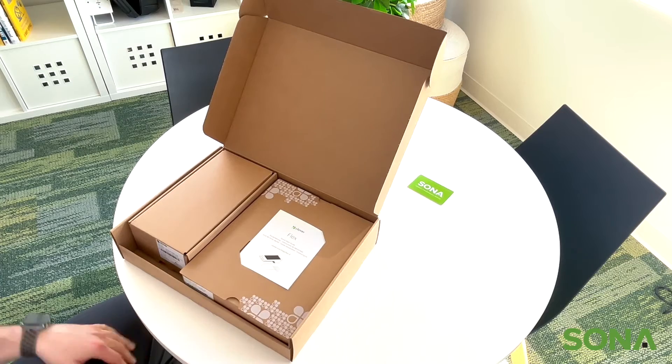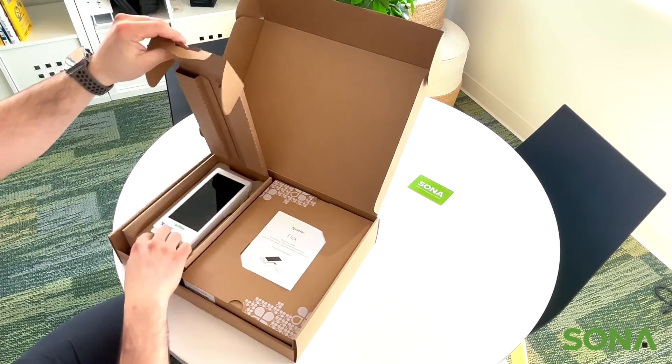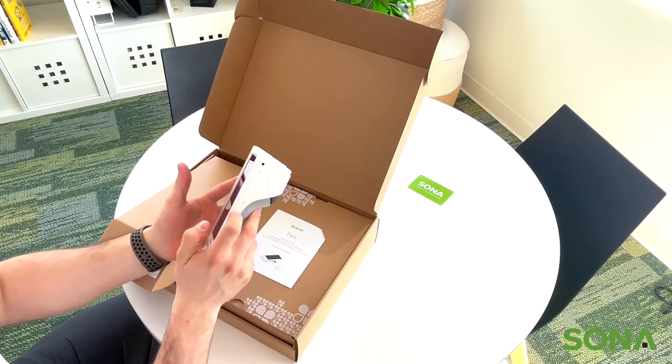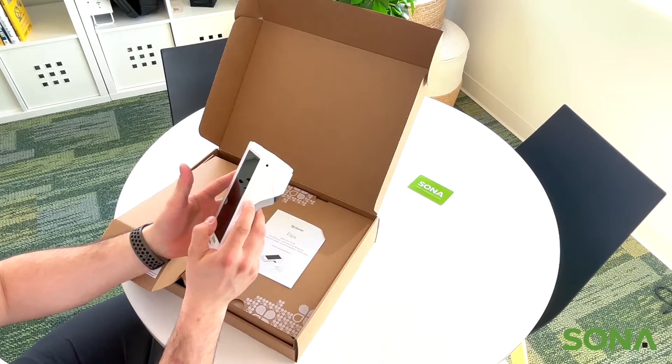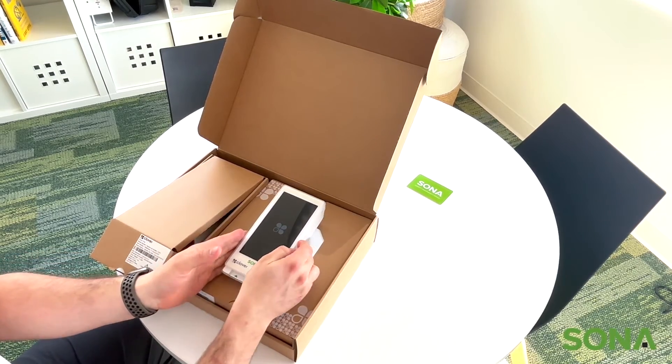So first off, we're going to look at the Flex. Open it up, take it out. On the right side there's a little power button. We're going to click and hold that for a second. It should light up like that.